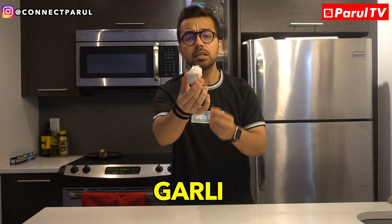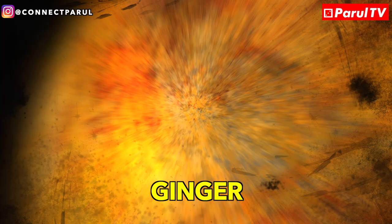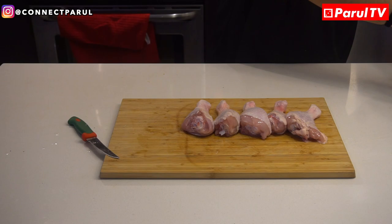Then you need garlic — one big one, you will get a package from any store. And the most important: ginger. And that's it.